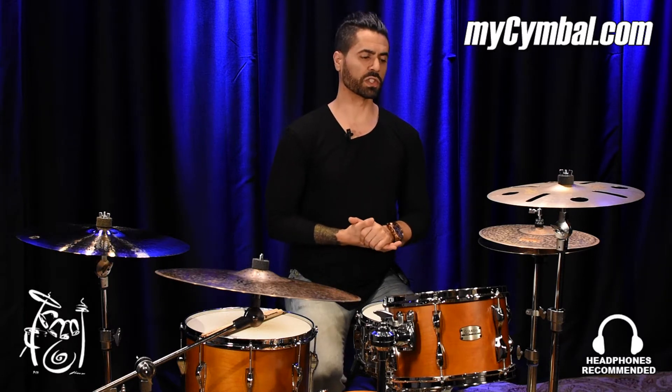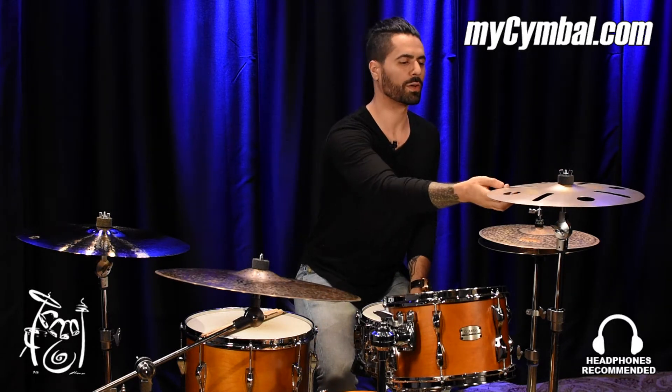Welcome in, guys. Adam here, the Orlando drummer, coming to you from Memphis Drum Shop for MyCymbal.com, and I want to talk to you about this very popular cymbal from Meinl here on my left.